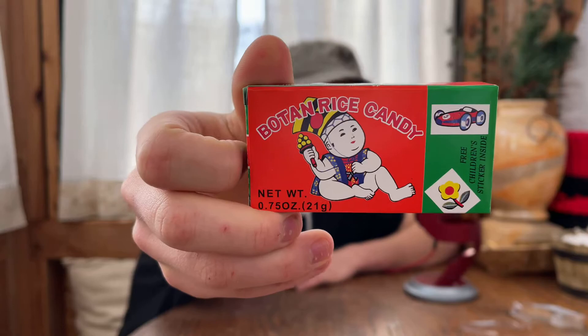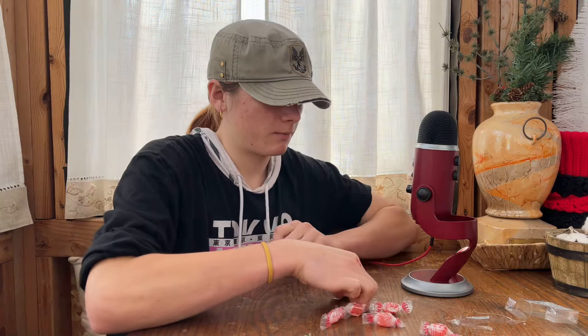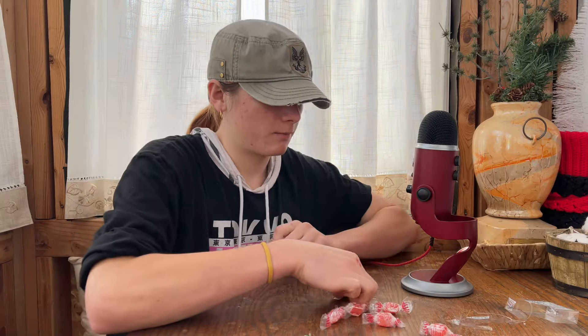Let's open it up and see what we got. One side of the box has this little cat on it, and then the other side it's got this baby. Opening it up — it comes with this little sticker.